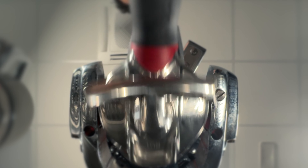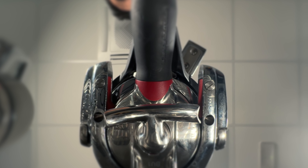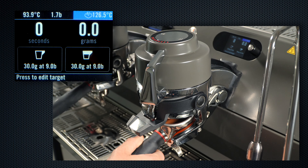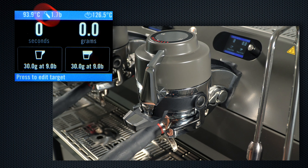To insert the Straight-In Portafilter, simply slide it into the open jaws and pull it up and into position. You will hear it click as the jaws engage, and the machine will show that it is ready with a Portafilter icon on the display.